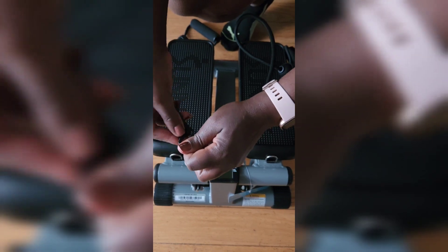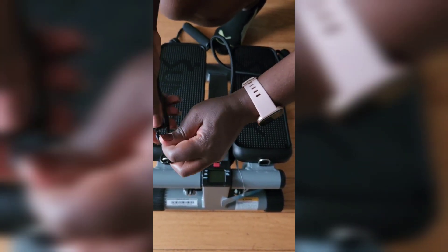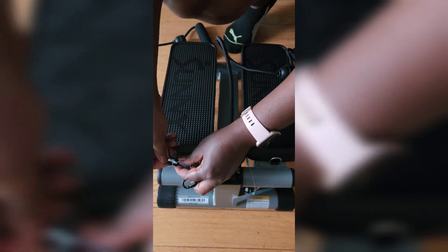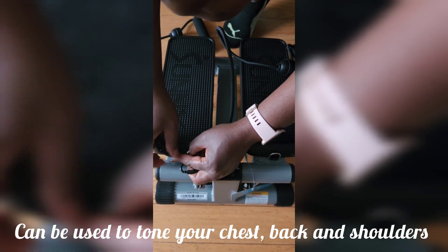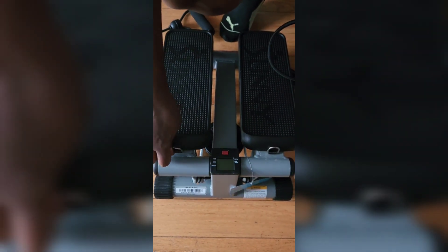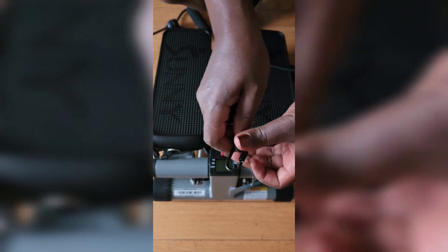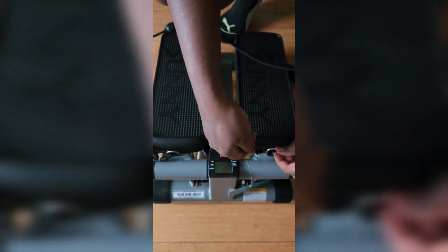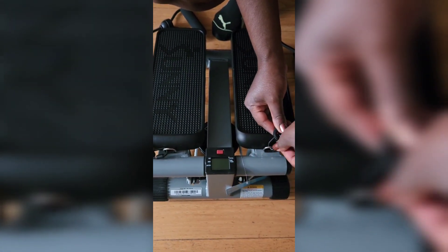If you choose to use the resistance bands, you're also working your upper body, which makes it a full body workout — which is great. However, it's optional. As you can see, I'm attaching them but you can obviously detach them. The resistance bands that come with it don't give that much resistance if you're used to lifting heavier, but if you're a beginner, they're ideal.